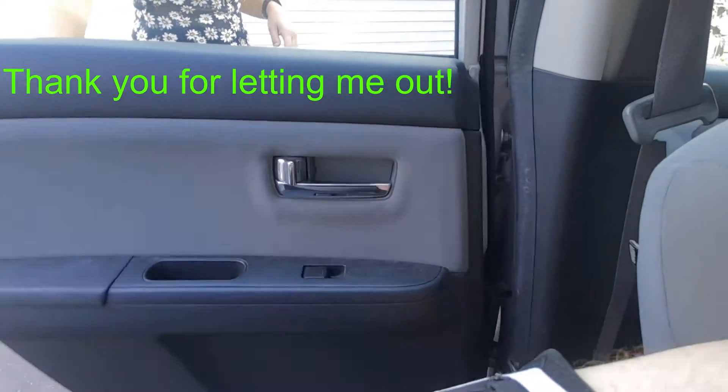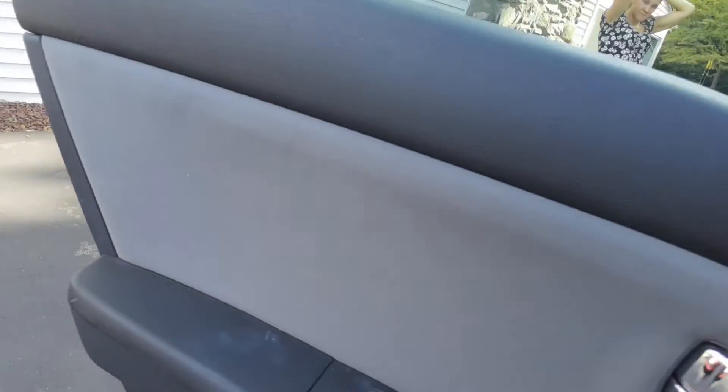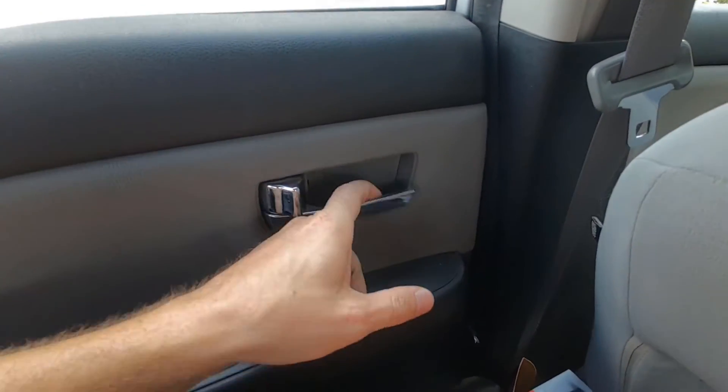My wife's going to open it up. Now if I go and unlock the child safety lock, the handles work again.